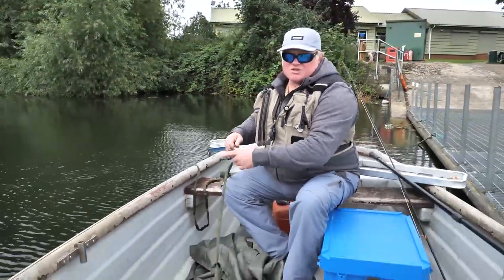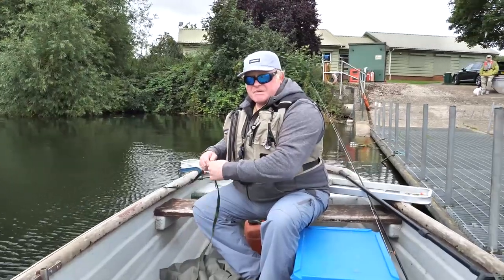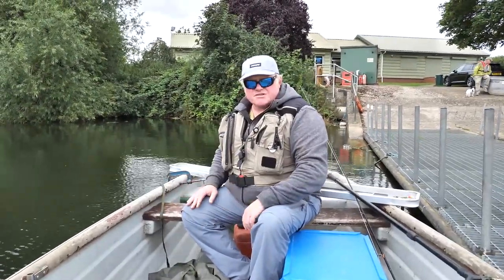Later on in the video we'll show you if the boat is crabbing how to correct that and get the boat to drift nice and straight.